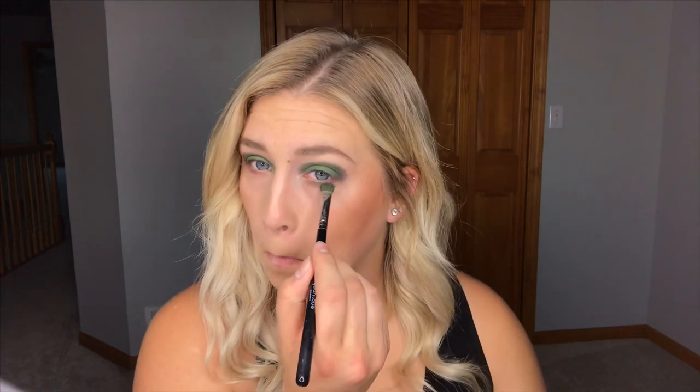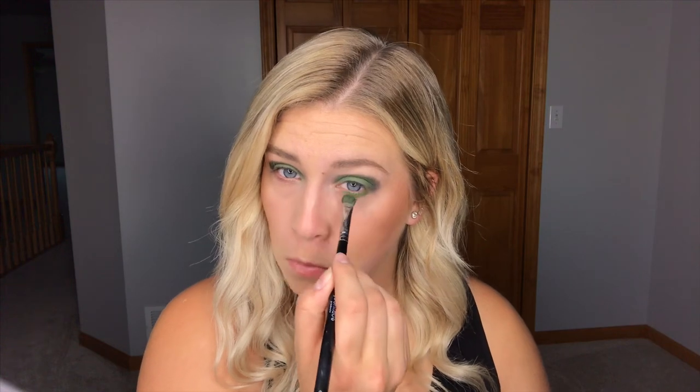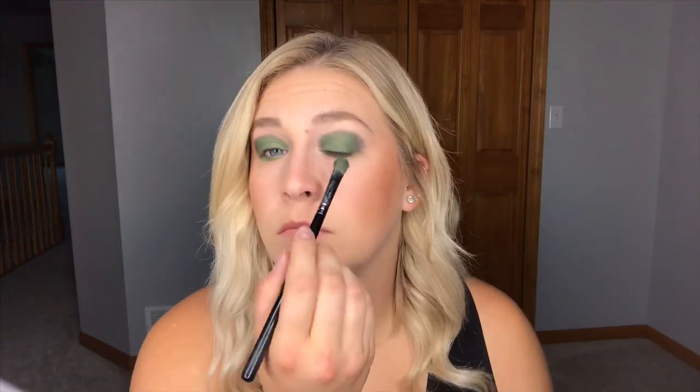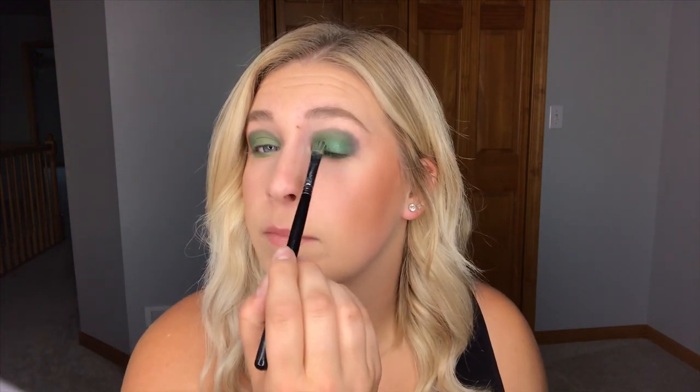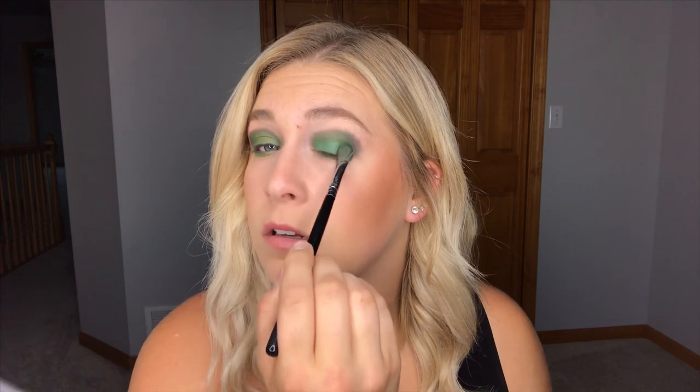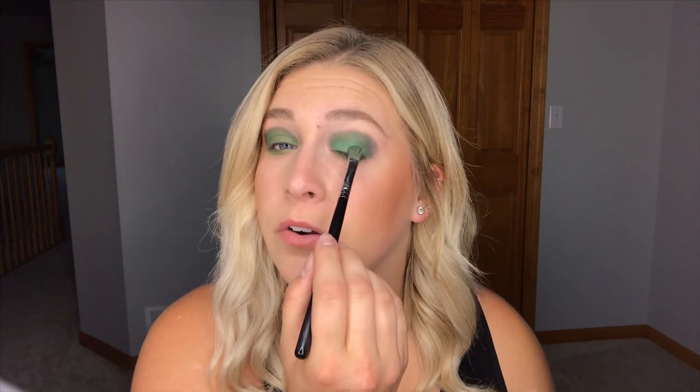We're going to take the same green and we're going to put it on the lower lash line. Now I'm going to use the same brush but the opposite side and we're going to apply some Palm Glitter — this is just a glittery green. I'm putting this only on my lid and not in my crease. And since this is a shimmery eyeshadow, I am tapping it on to keep that glitter in there.